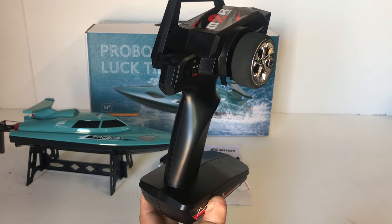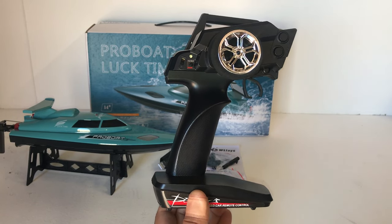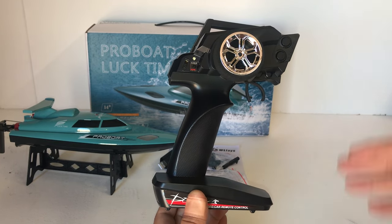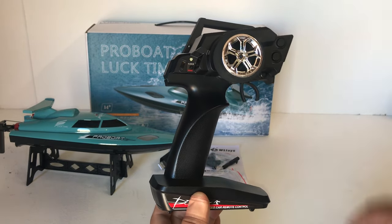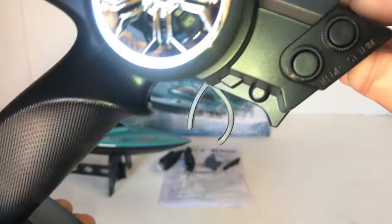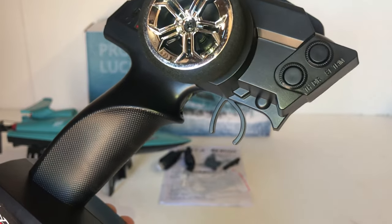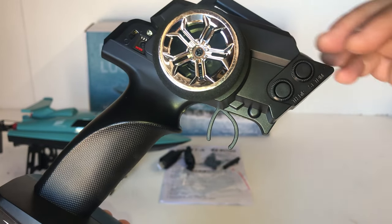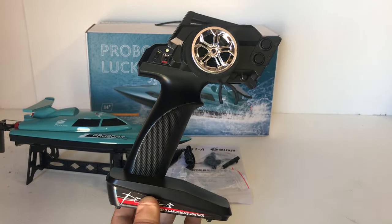You'll already probably notice that the transmitter we get with this RC speedboat is the original WL Toys transmitter they've been using for many years with their RC cars and trucks. Lately, in the last year or so, they have changed this transmitter — they deleted it from their RC car and truck line and went with a new style transmitter with a phone holder. So we've got the standard transmitter here. It still has the printing of the throttle dual rate and steering trim, but there is no throttle dual rate. These are buttons, whereas on the RC cars and trucks they were actual turn dials — potentiometers — but they kept the printing because of the transmitter mould.